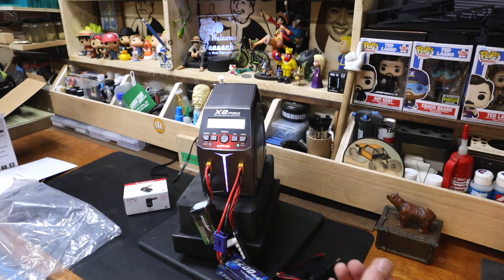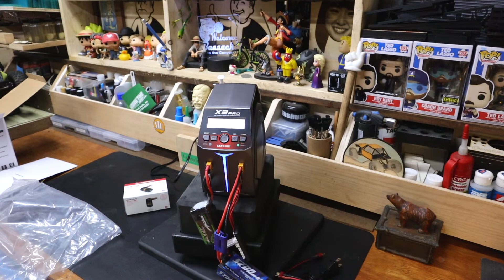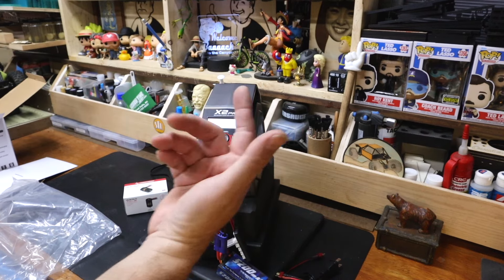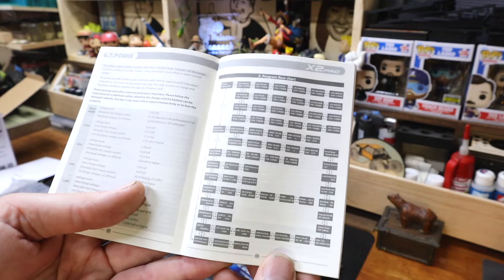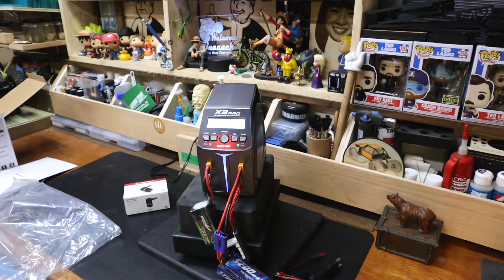We should be able to see individual channels — yeah, there we go. 3.58 volts per cell, so we can see the volts per cell. Now, again, my qualifications are so low. Here is the program flow chart for the charger — I don't need any of this. I need to know this stuff. I want a charger that charges batteries.